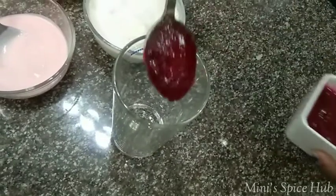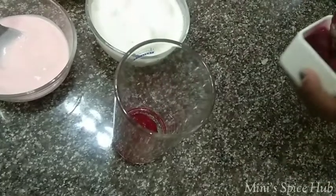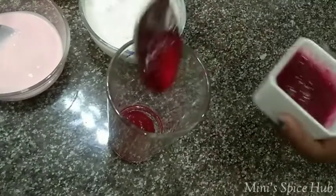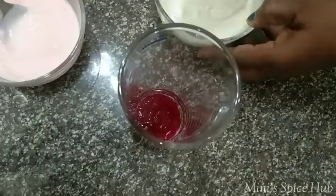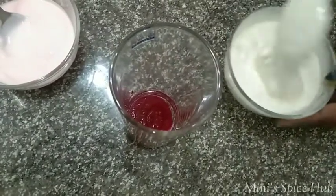It is a plate in a plate. I will assemble it. This is a glass. I have a glass — 2 tbsp of strawberry crush and one cup of vanilla ice cream.